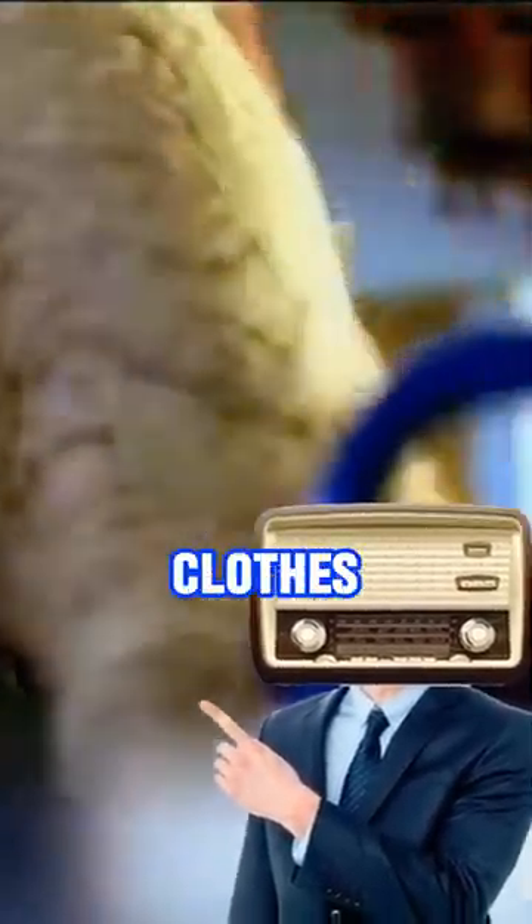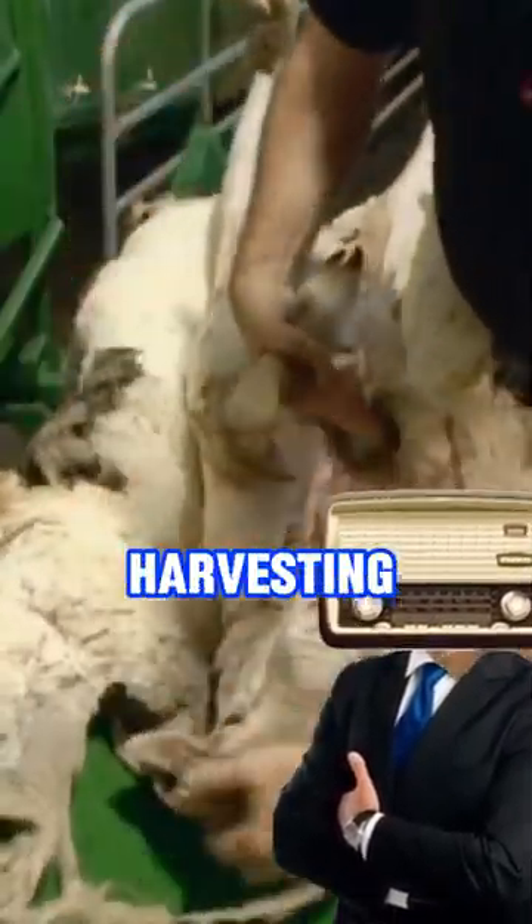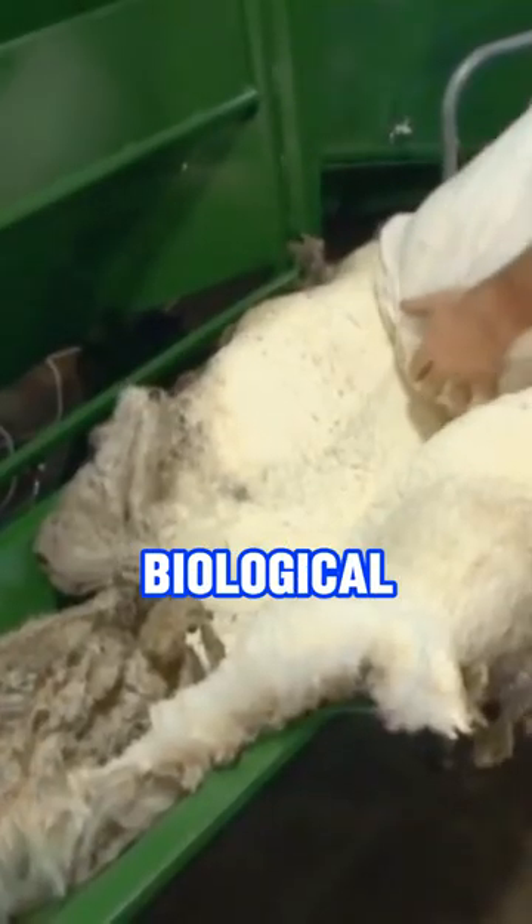In just one second, all the wool comes off the sheep as if their clothes were taken off. It's a surprising way to harvest wool. This method is called the BioClip Wool Harvesting System, invented in Australia. It's also known as biological shearing technology.